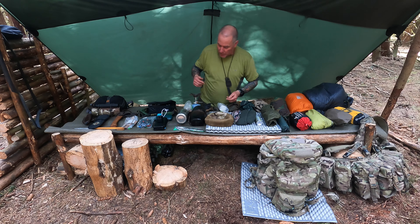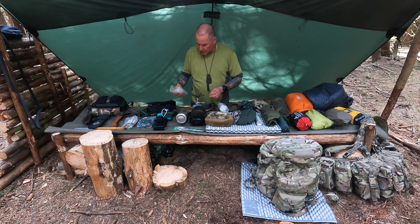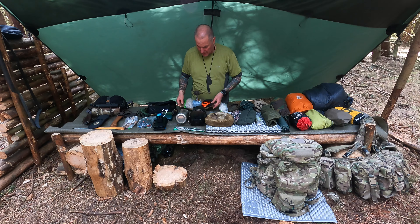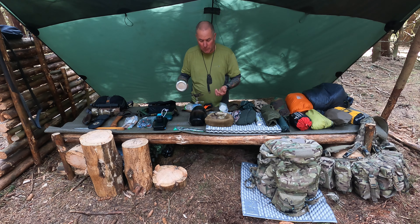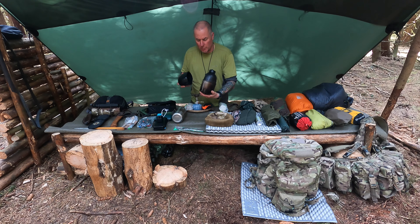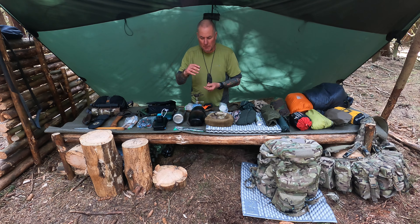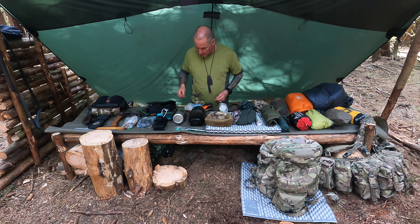Moving on to the cook system — my preferred cook system is the Soto Windmaster stove with a brew kit, the pack the stove goes in, and a little foot for the gas. I've brought a plate out this time because we were eating steaks last night. Then I've got my Pathfinder bottle — I don't bring the mug for it though I should. I've got my BCP cup, British Army issue plastic cup and bottle — so that's two forms of carrying water. I also carry a small 600ml bottle for drinking on the move, and a knife, fork, and spoon set.